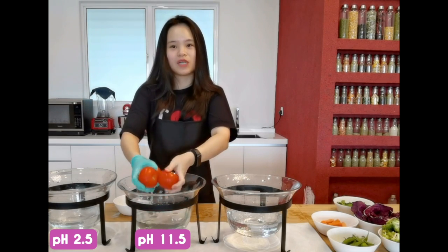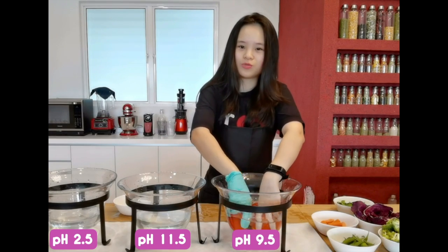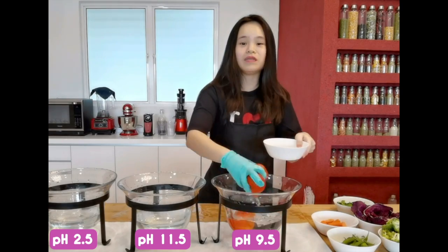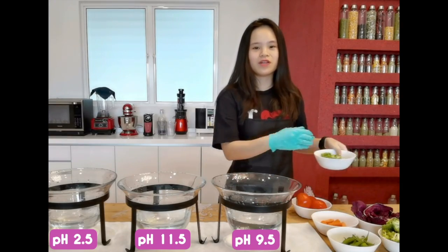And finally, I will transfer them in Kangen water pH 9.5 to remove all the residues. I will be doing the same for the rest of my vegetables.